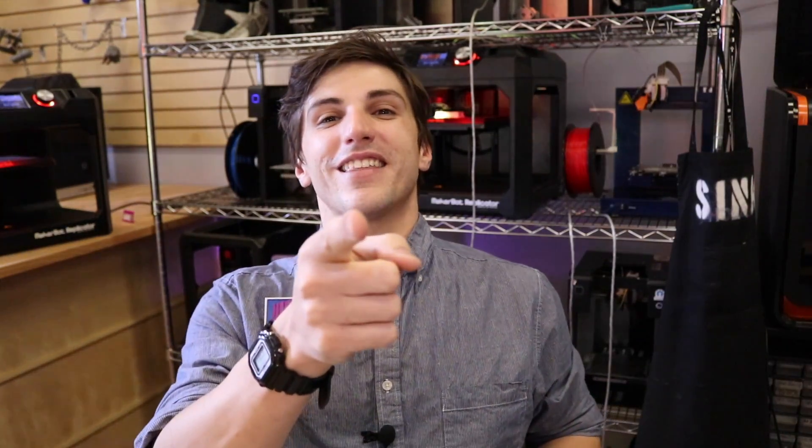How's it going, 3D printers? Andrew Sync from 3D Central here, and I was just listening to some music on my 3D printed headphones. Everything on these headphones is actually made on a 3D printer, except for the foam pads, the speakers, and the wire that plugs them in. Let's dive right in.